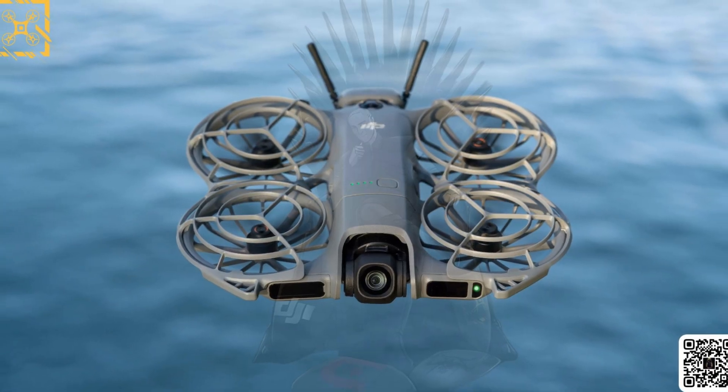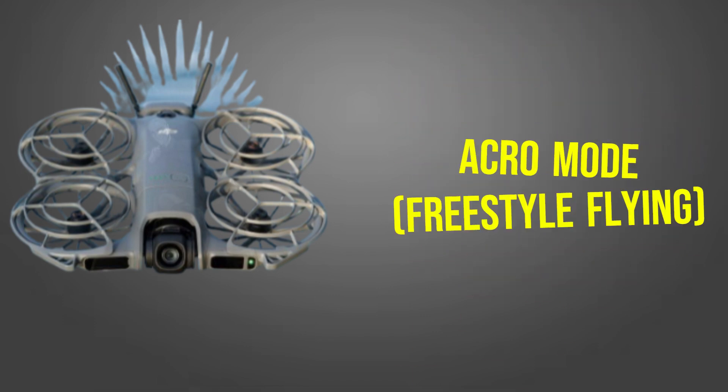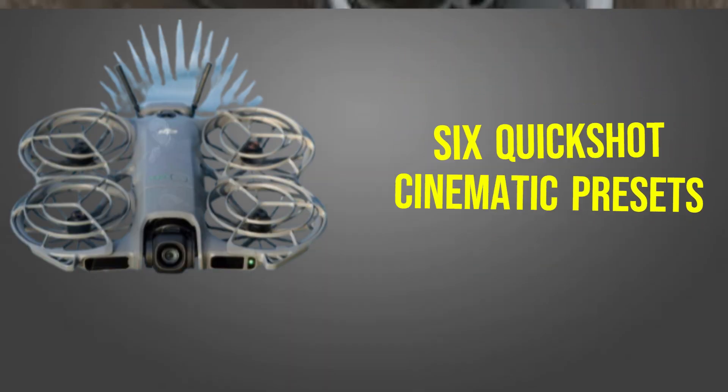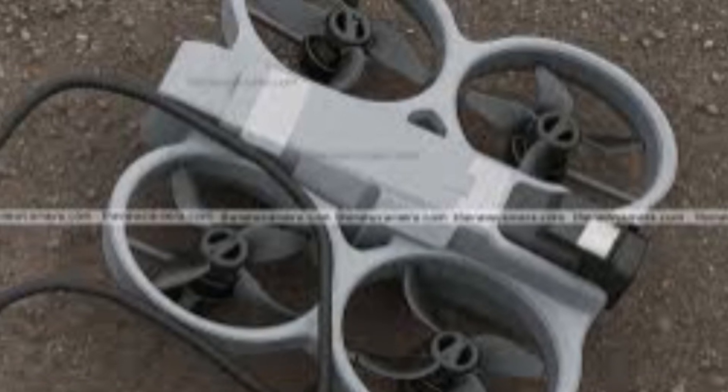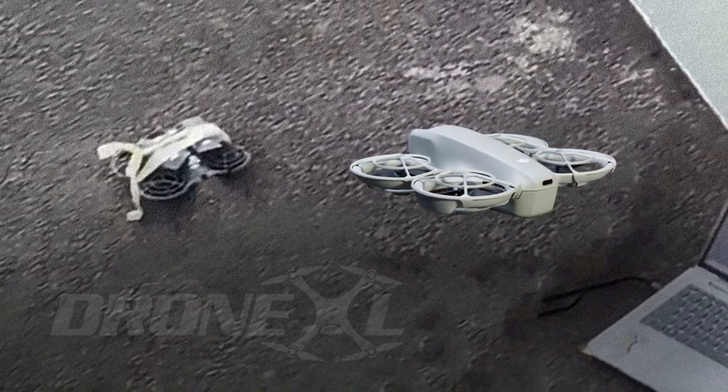Smart features include gesture and voice control, automatic return to home, Acro mode for freestyle flying, and six quick shot cinematic presets. This isn't just a toy — it's a creative tool designed to be easy for beginners and powerful enough for experienced users.